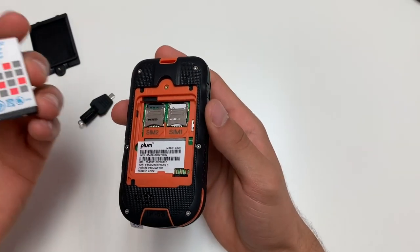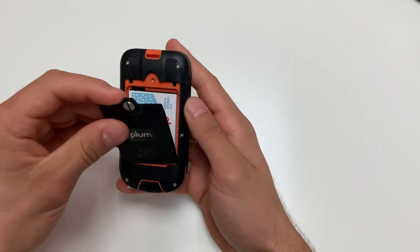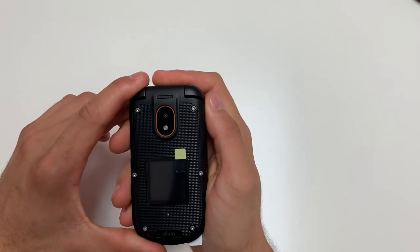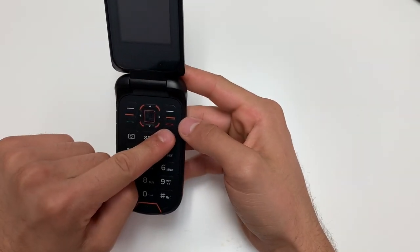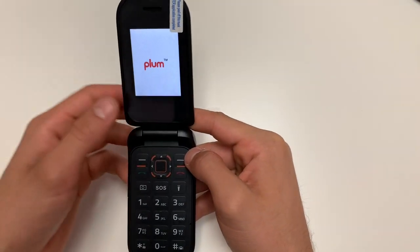After that is done, you will put back in your battery and the battery door. Then open up your phone and press the red power button. Hold on to it until your phone powers on, then you can let go of the button.